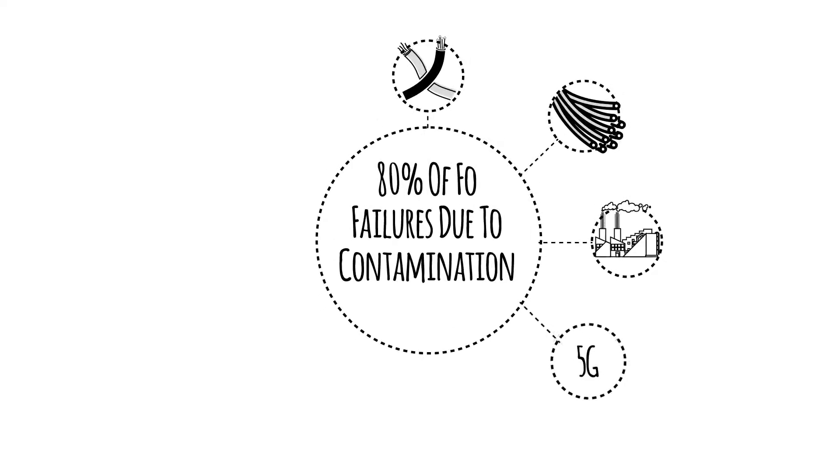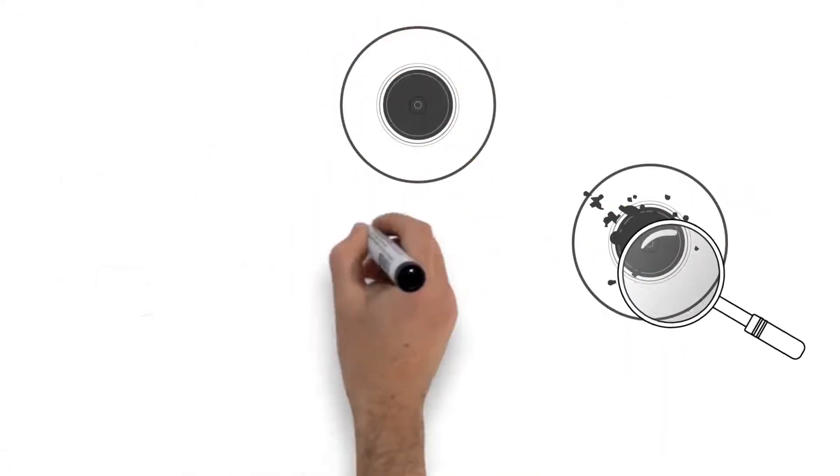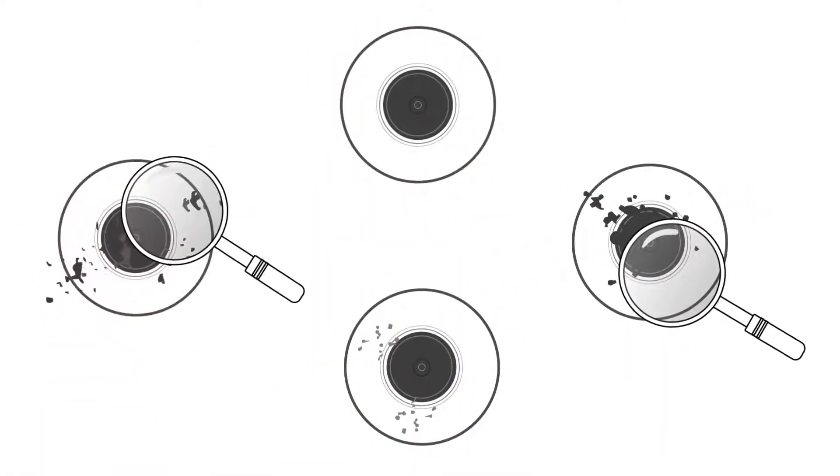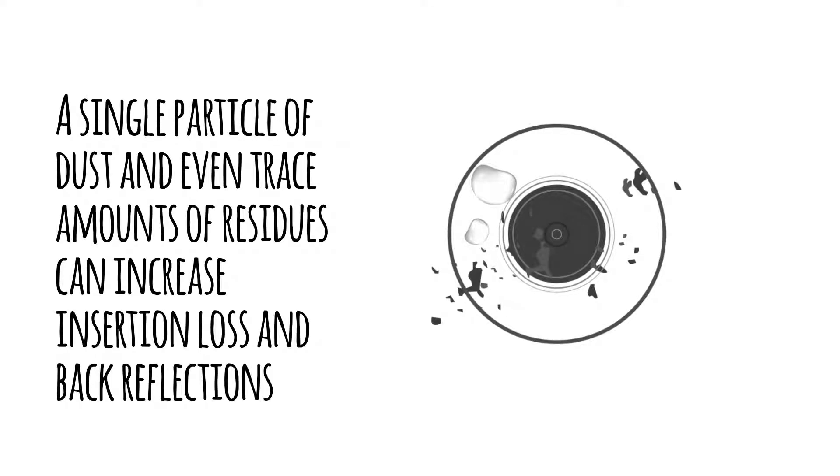These days, fibre optics are everywhere, and most fibre optic failures are due to contaminated fibre connectors. Contaminants of only a few microns on a fibre connector end-face can cause signal degradation or even failure. A single particle of dust, and even trace amounts of residues, can increase insertion loss and back reflections.